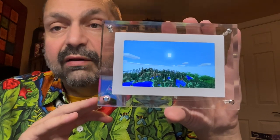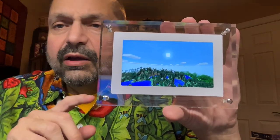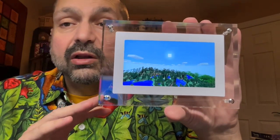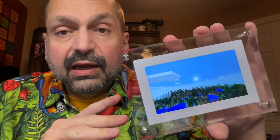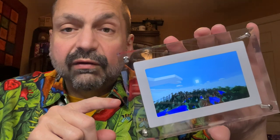Obviously, this is appealing to fans of Minecraft, but if even the concept is interesting to you, you should check out their website. They have many works of art, some original and some licensed from Disney. And if you really want to take this to the next level, they will take one of your videos and put it in a frame.